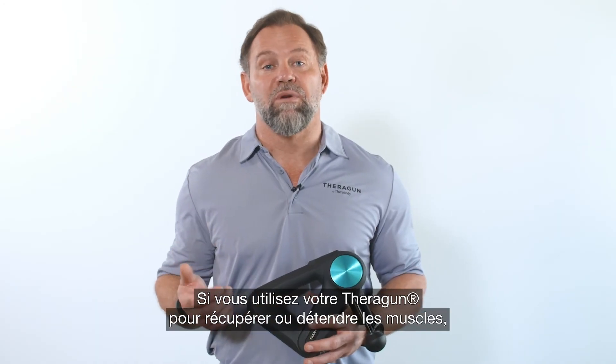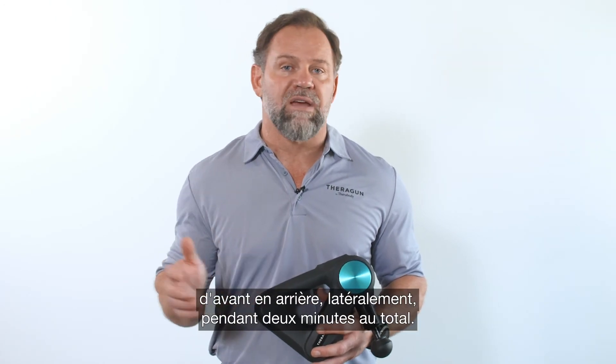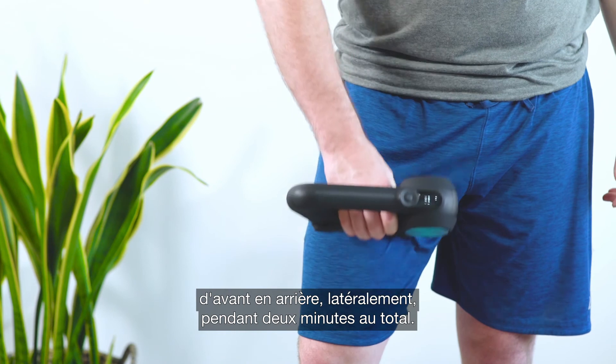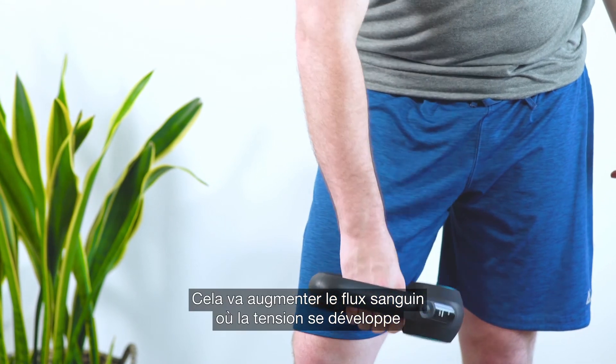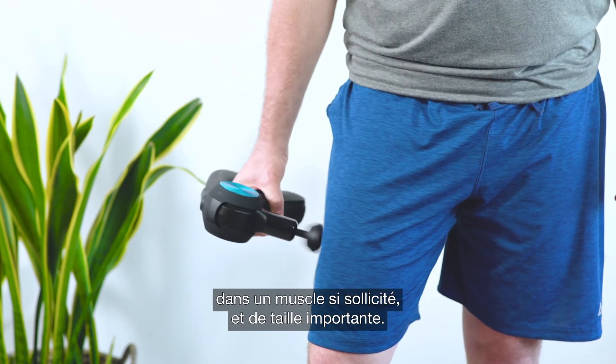If you're using your Theragun to recover or relax your quads, we recommend using it all over the muscle — back and forth, side to side — for two minutes total. This is going to increase blood flow where tension develops due to the inability to release toxins in such a frequently used large muscle.